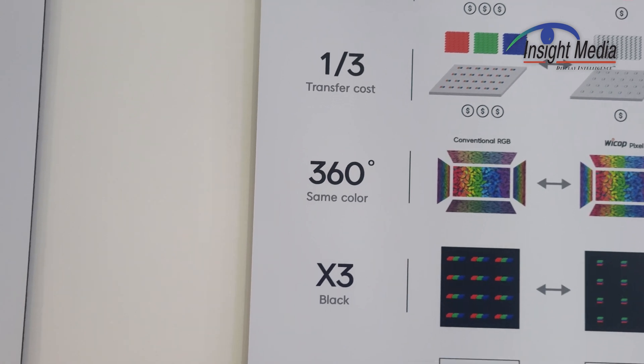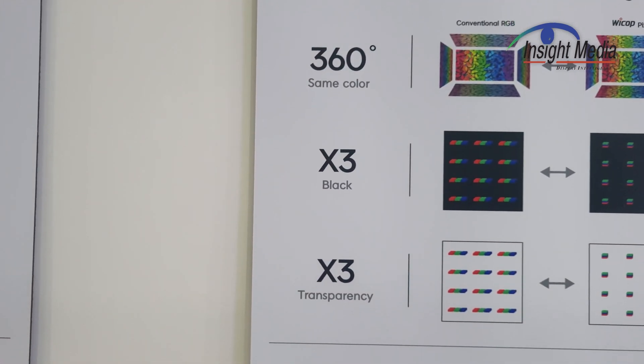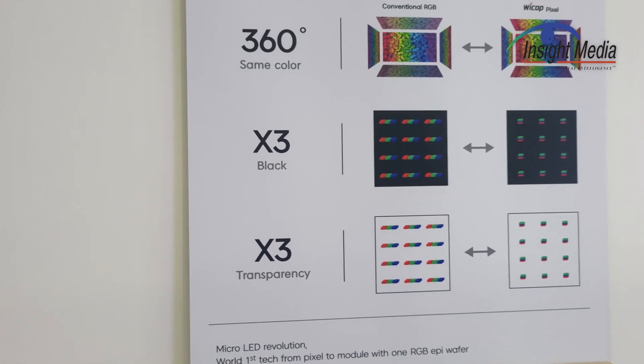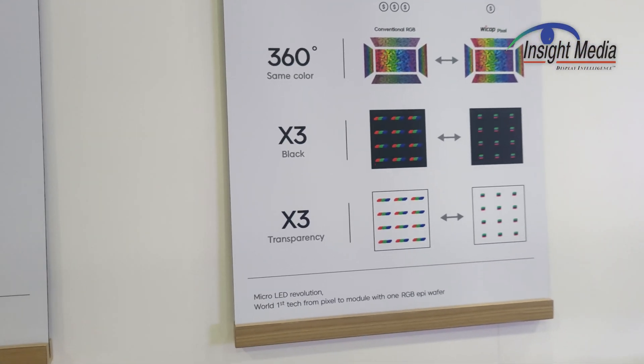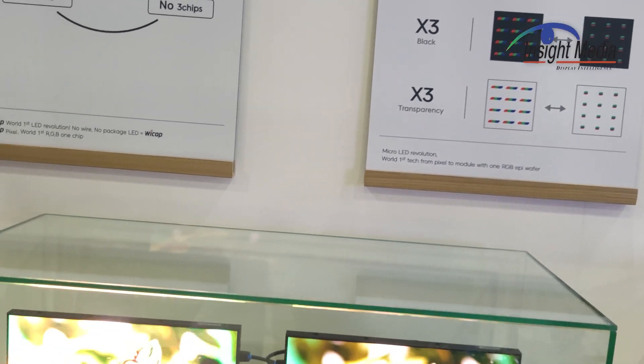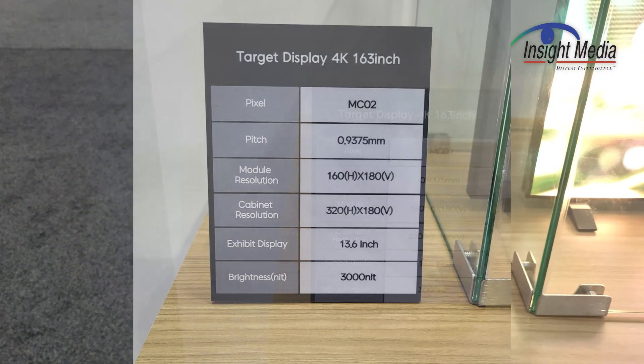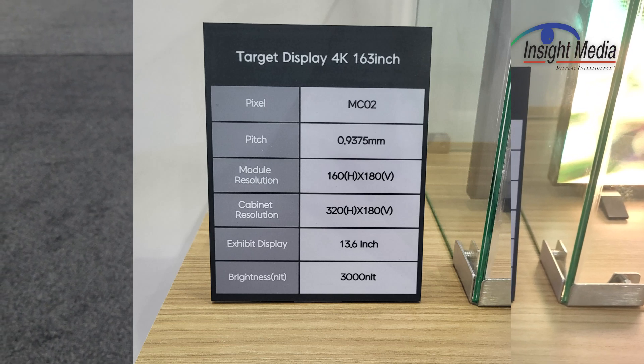All these things add up to the benefits they're talking about here: lower manufacturing costs, lower transfer costs, better color, better black, and better transparency. Those are real benefits, and this is actually being commercialized at this point. They have integrated them and are showing here at the booth a number of different modules.